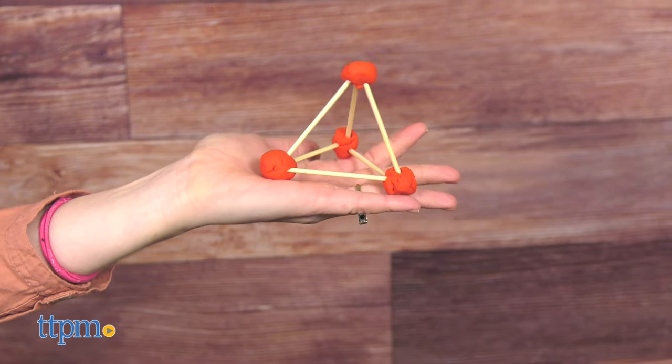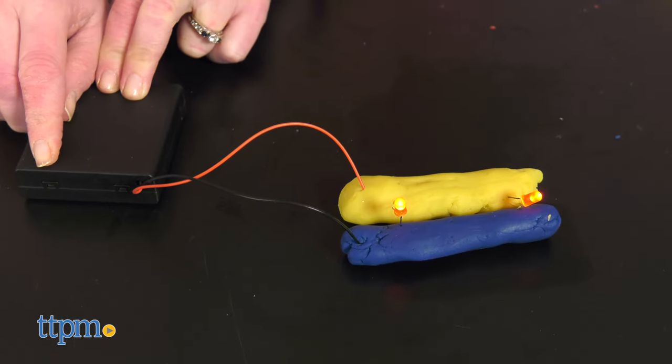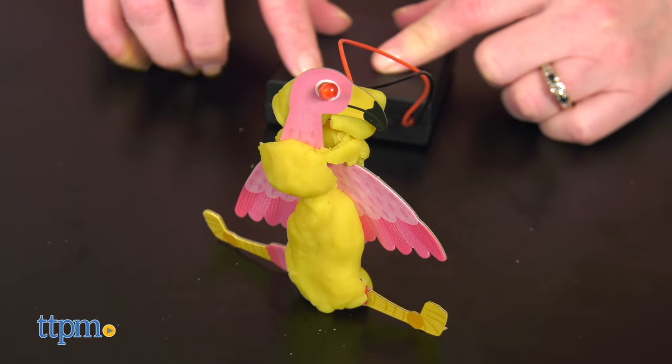From there, kids use the dough, battery pack, and LED lights to complete a simple dough circuit. Then they can take that knowledge and use the punch-out animal pieces to assemble a light-up sculpture, such as a flamingo with glowing eyes.